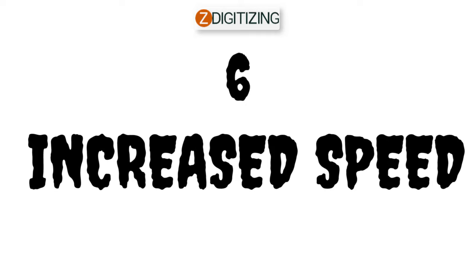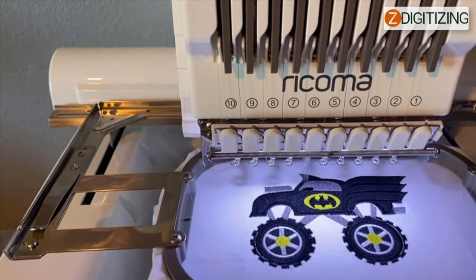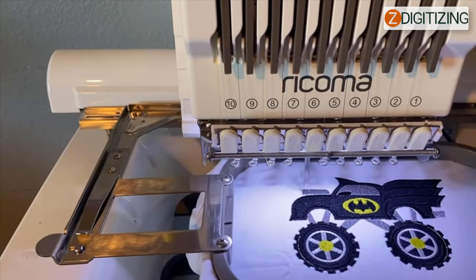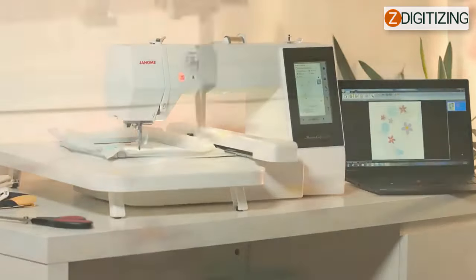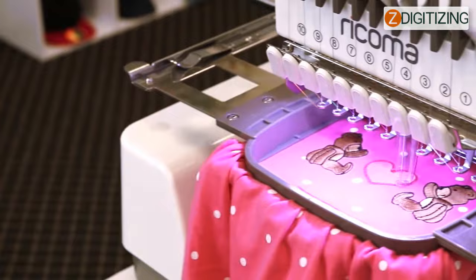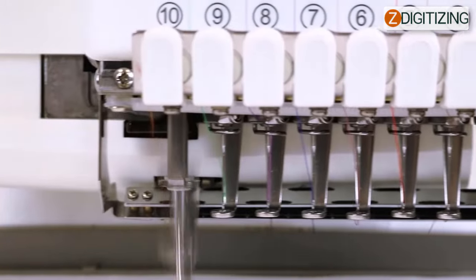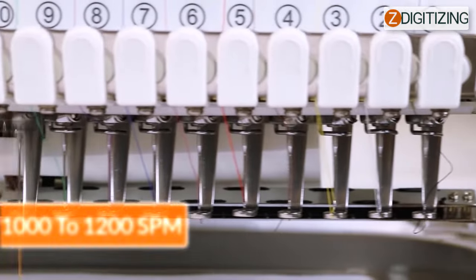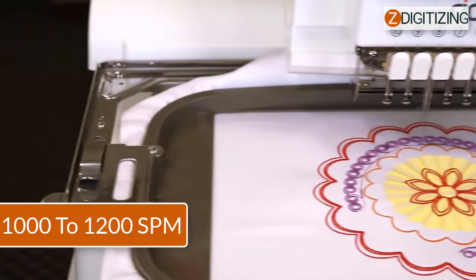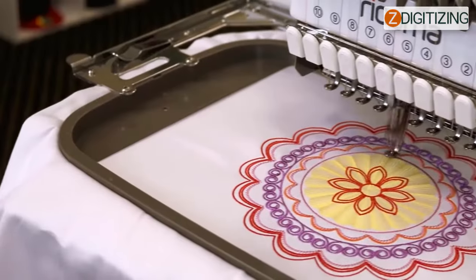Six: increased speed. Multi-needle machines are also quite fast, which is another wonderful feature that will help you save time. While single needle embroidery machines generally embroider at 400 to 500 stitches per minute, multi-needle embroidery machines such as the Ricoma 10 needle embroidery machine can embroider at 1,000 to 1,200 stitches per minute, which is twice as fast as single needle machines.